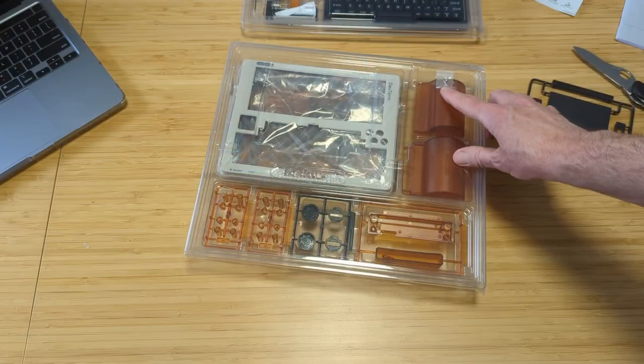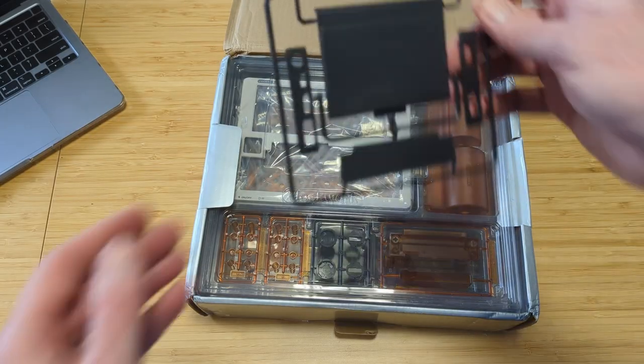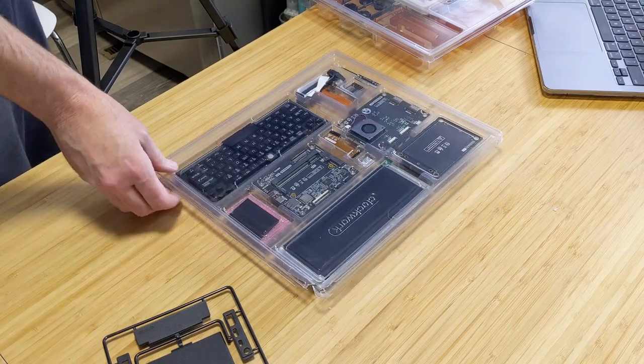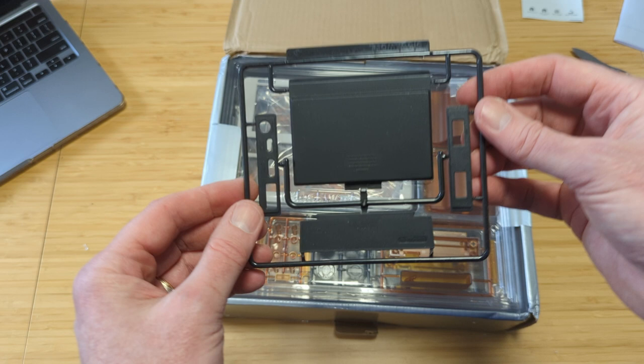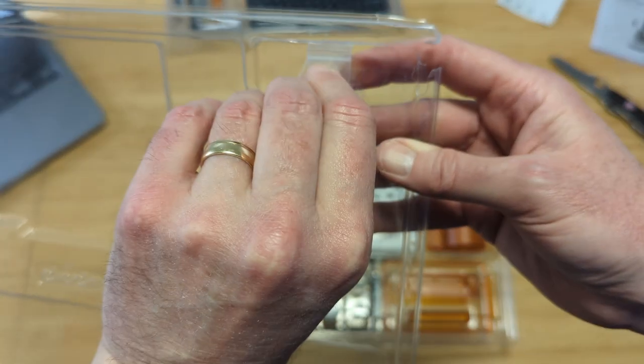Opening the box reveals the DevTerm parts. They look just like a model kit that you could buy at a hobby store — complete with the familiar plastic runners or sprues. It feels like a snap-type model, which it is advertised to be similar to. The set includes two trays full of components. The first tray includes the battery cover, two port covers with identifications, another cover for the printer slot, and a small baggie with three machine screws.